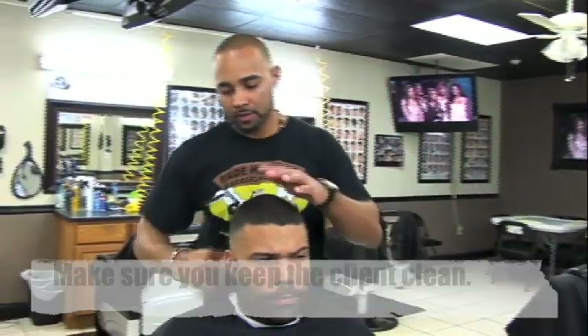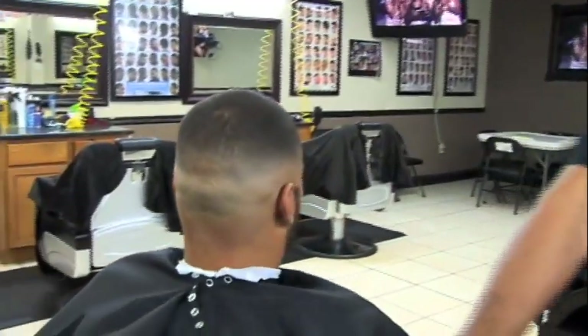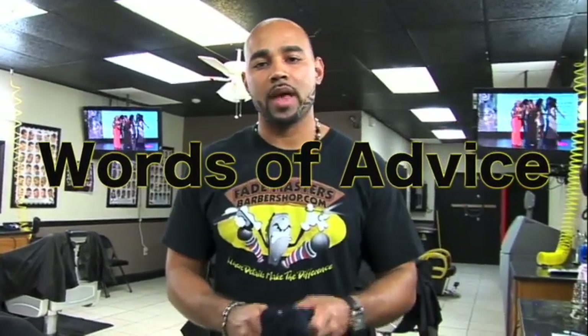Now we're done with the fade. Check it out. Every time you have a new customer, you want to ask that customer a lot of questions — you want to ask how he wants his fade, if he wants a low fade, a mid fade, a high fade, a high and tight. Now we're gonna do the shape up.